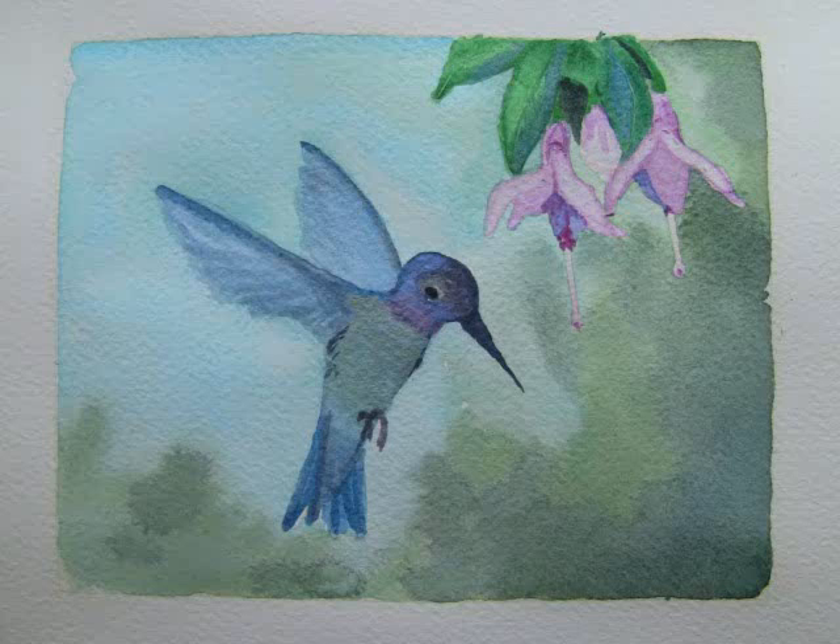After that dried, I mixed moon glow with a touch of imperial purple to make a strong dark color and painted in the eye and the beak.